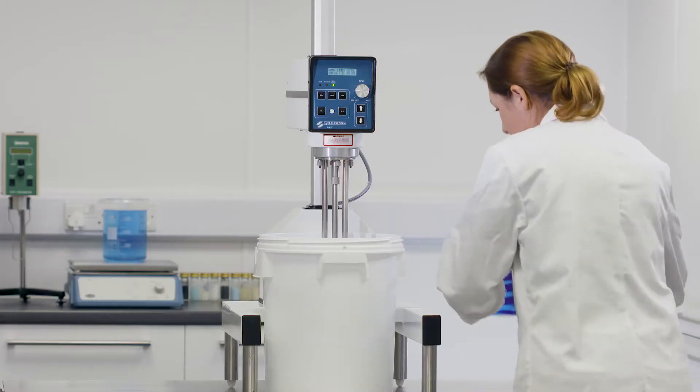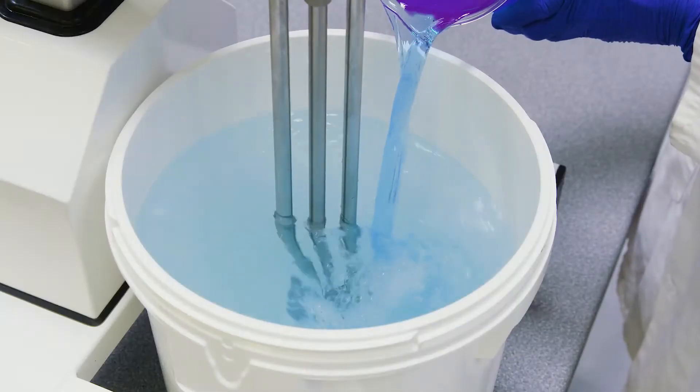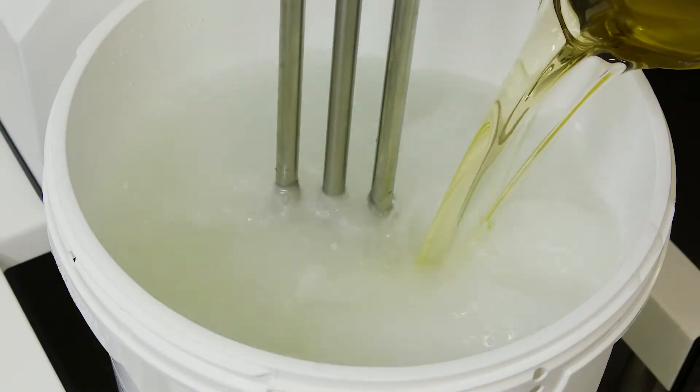They are suitable for the widest range of applications: mixing, emulsifying, and homogenizing.